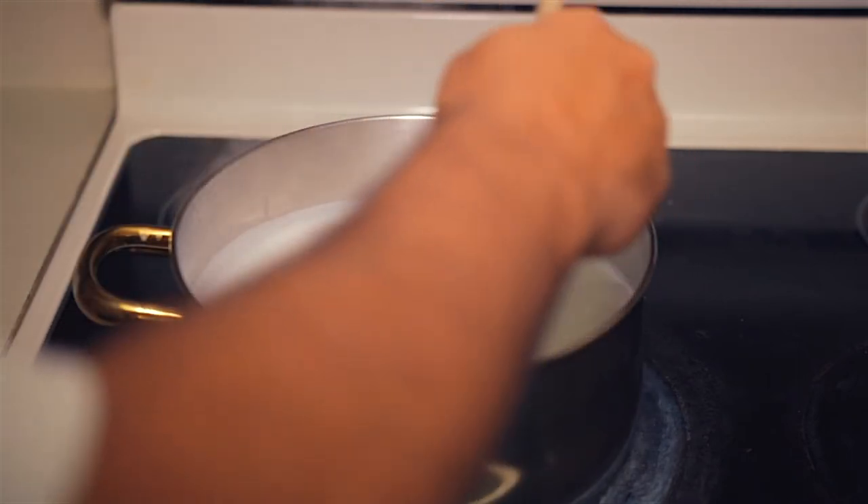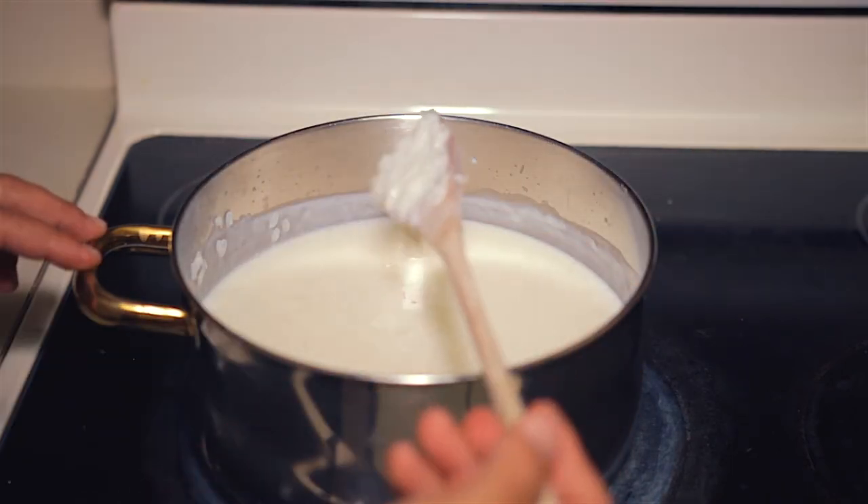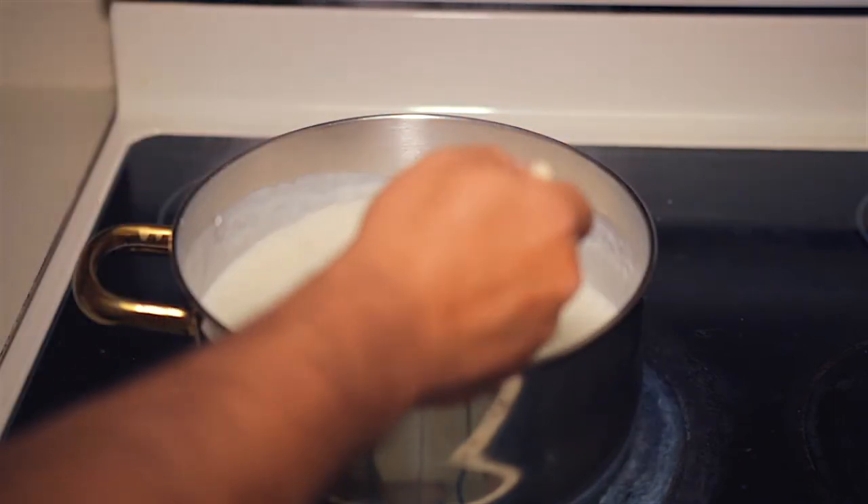Once you've added the sugar, lower the heat to low. Stir occasionally until it calms down. Once at a gentle boil, stir every 15 minutes or so. I couldn't resist — I was always stirring.